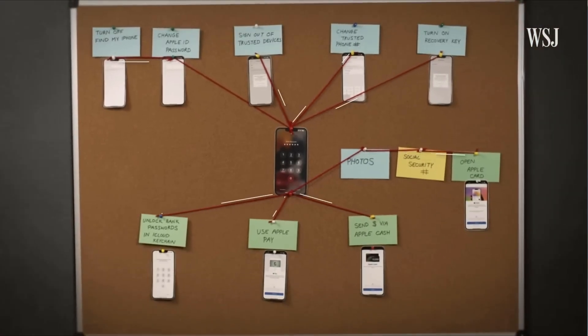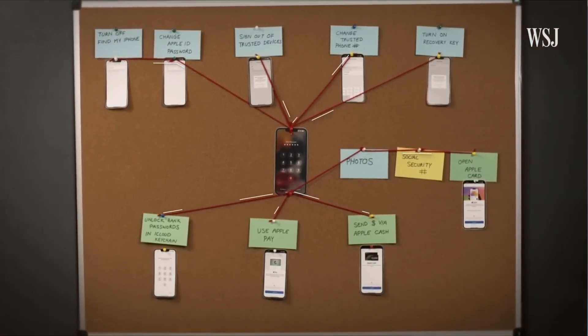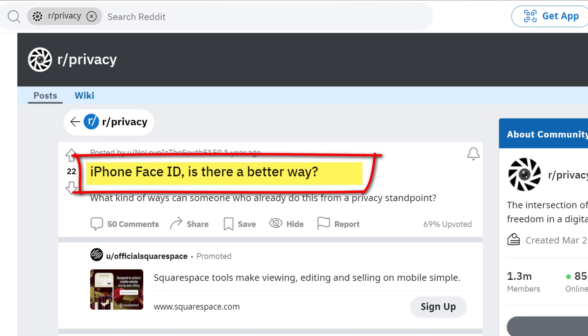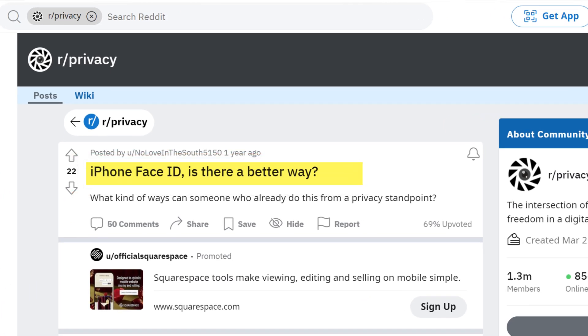This allows them full access to not only your phone but also your Apple account and potentially everything associated with it. It is a very serious business. And as it turns out, many people are disabling Face ID, believing that passcodes are a safer option.